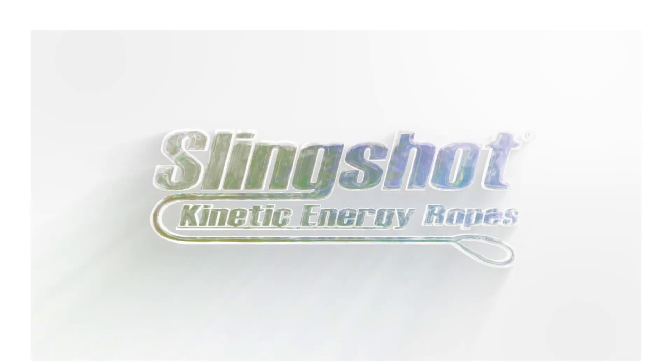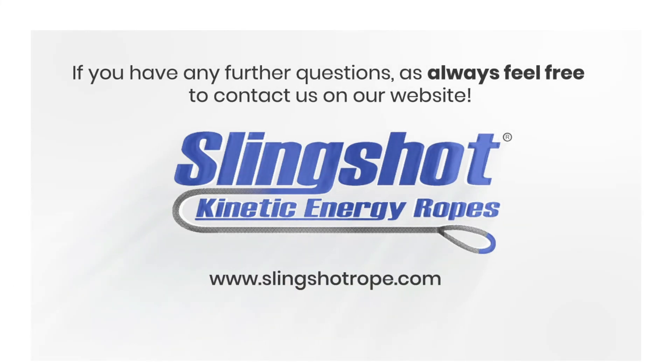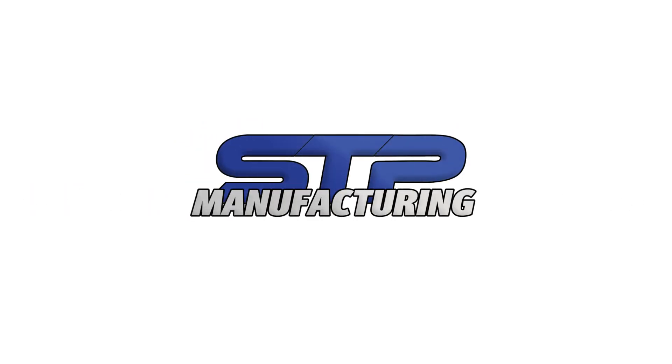If you have any further questions, as always, feel free to contact us on our website at www.SlingShotRope.com or call us at 1-701-284-6100.